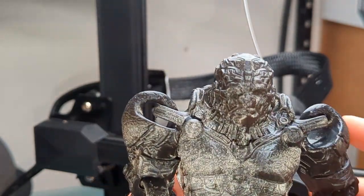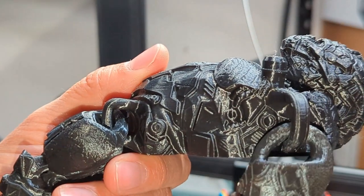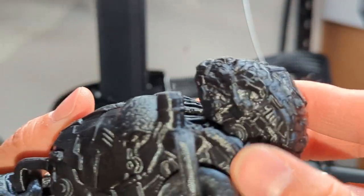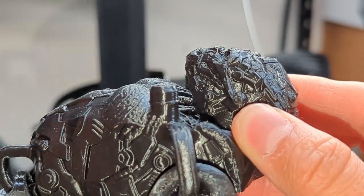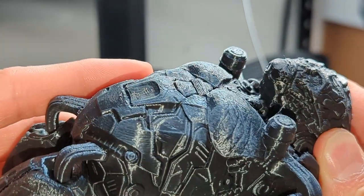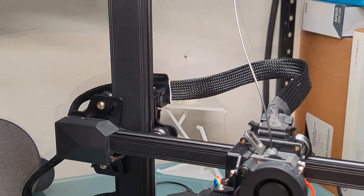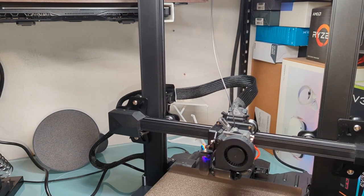I felt so comfortable with this printer that I printed probably just one of the goofiest things I've printed. This is at a 0.1 layer height. The filament I'm using is not the best one.